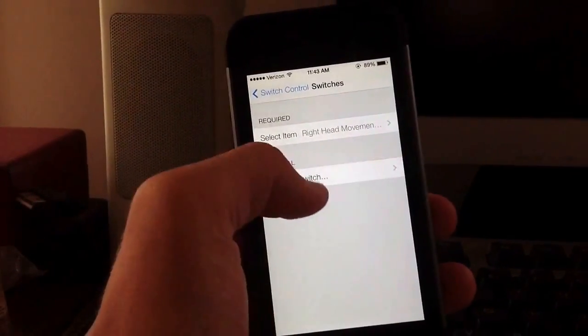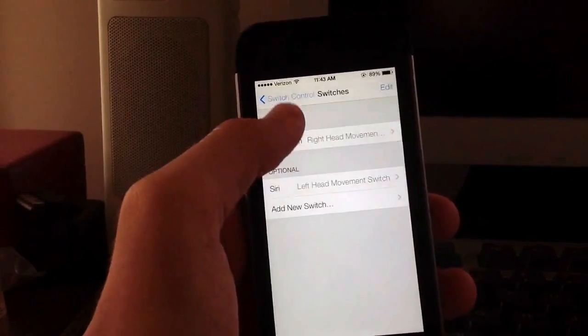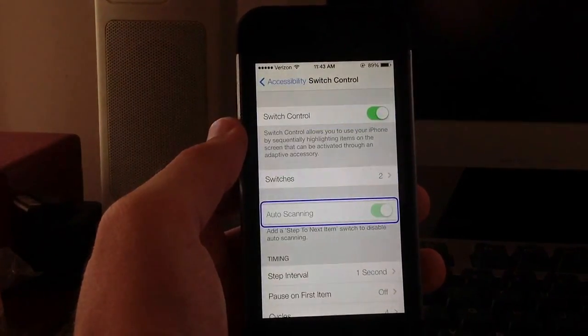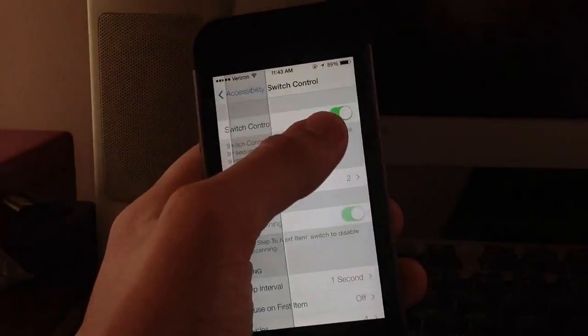I'll go ahead and change this switch here. I'll add a new switch to control - let's say Siri - with my left head movement. Go ahead and turn it back on. If I turn my head to the left here, as you can see it jumps right into Siri without even touching the screen or anything, which is pretty awesome.